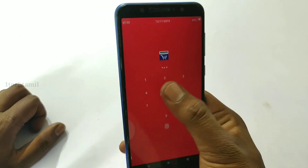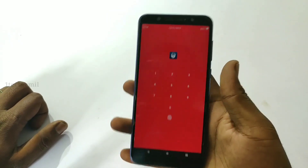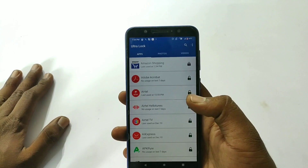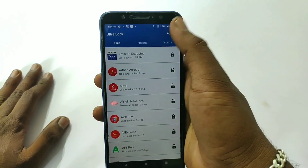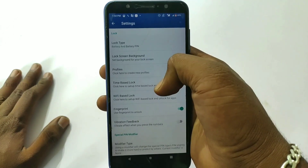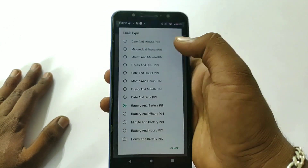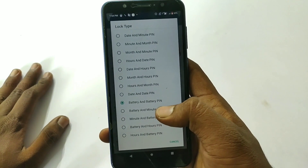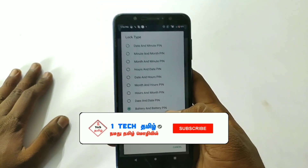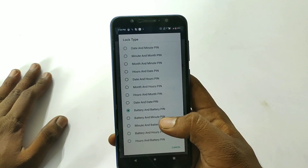Here you can open the application. Then we will open this application. Once we open the application, I am going to go into the settings. Click the lock type. If you open the lock type, this will only be found in 1 hour. If you let your friends use it, it is not an actual secret.